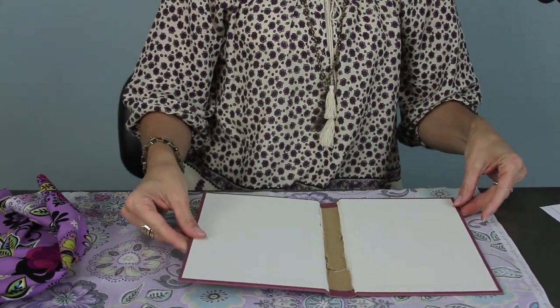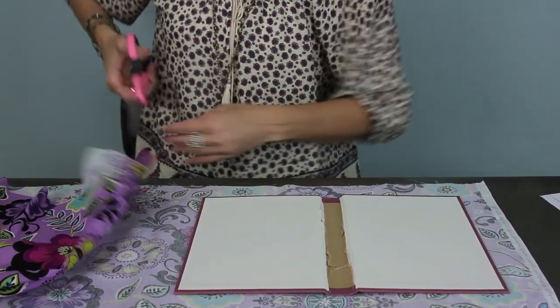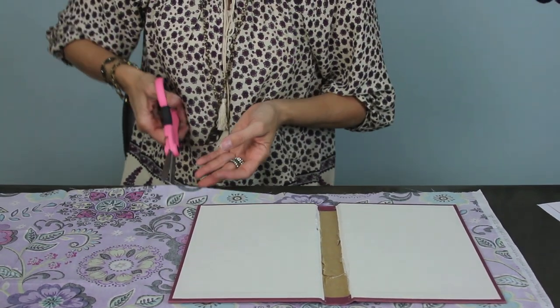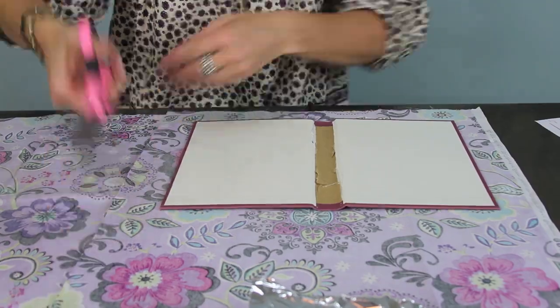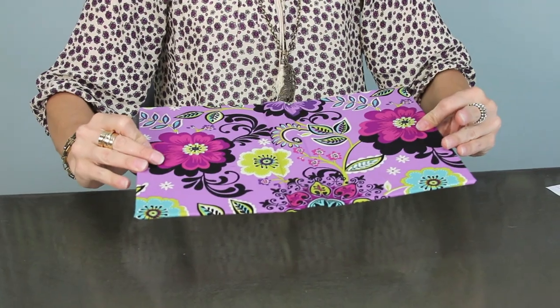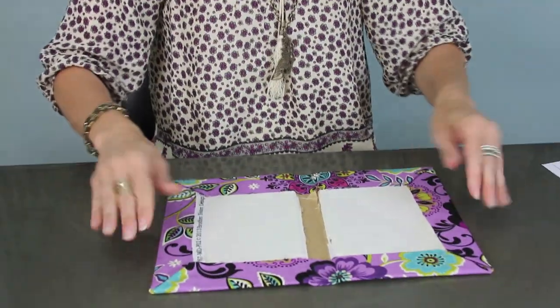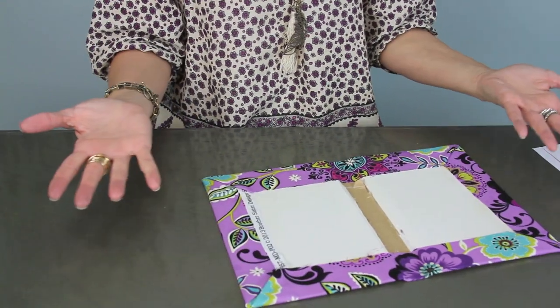First thing you're gonna want to do after you have your book cover is cut out your fabric that's going to surround your book, and I'm gonna leave about a two-inch rim. This is where we're different from the fabric covered books. Right now we look like this — and how cute is that gonna be? So what we need to do is make the inside look very pretty on this one because we're going to see it.